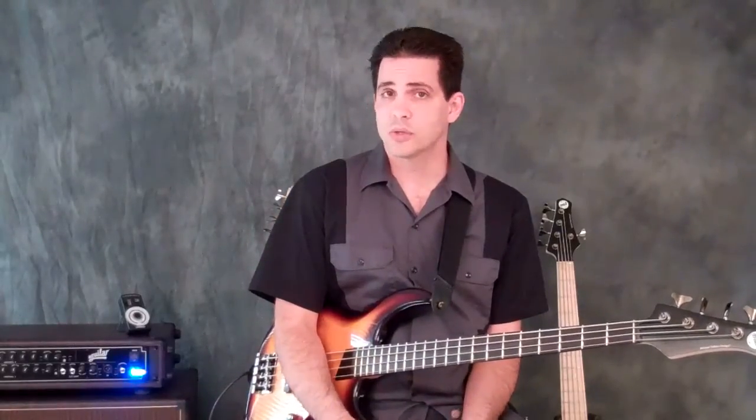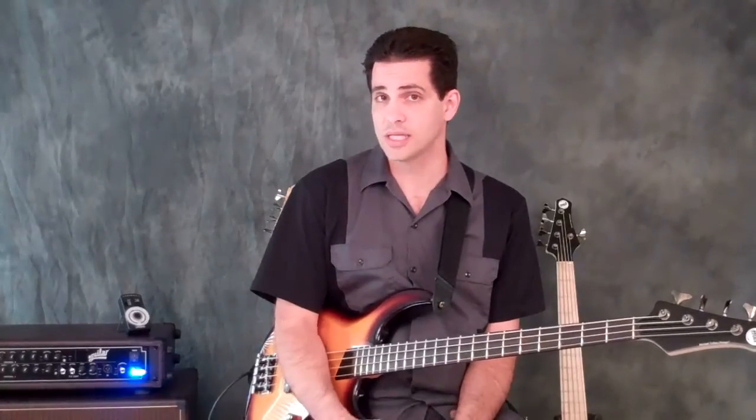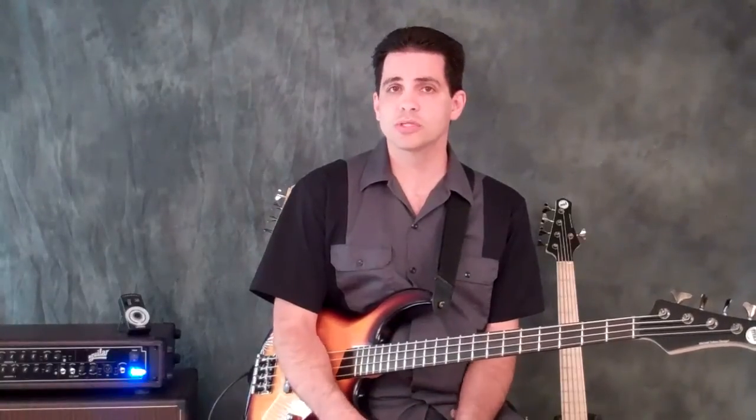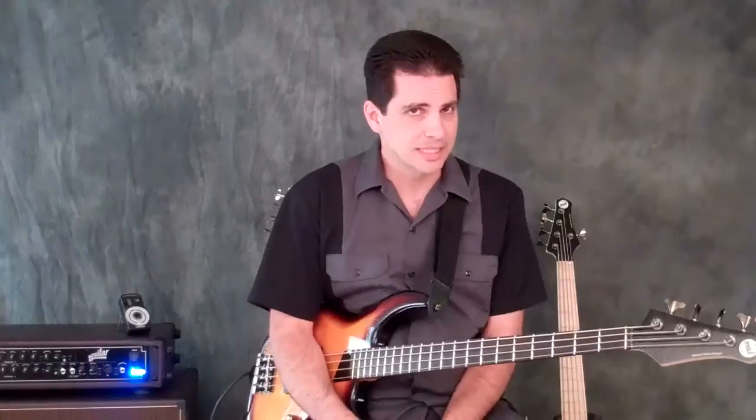For you theory heads out there, you'll probably recognize that E is the 1 chord — the key is E major — then I play the 2 chord in that key, which is F sharp minor, up to the 3 chord, which is G sharp minor, and back to the 2 chord. So it's 3 chords very comfortably nestled in the key of E.